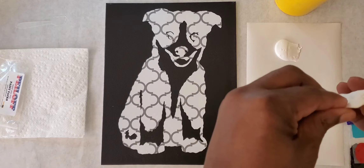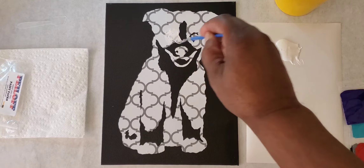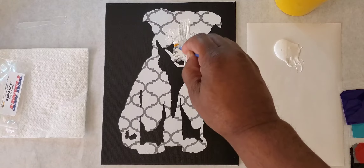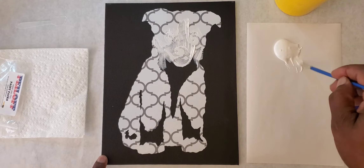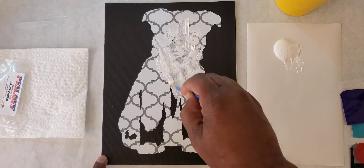Let's squeeze some white right onto our palette sheet. Now what we're going to do first is paint inside the puppy — just cover all of the openings. Anything that has an opening to reveal black, take the brush and very lightly and carefully splash some color around it, making sure we cover everything.